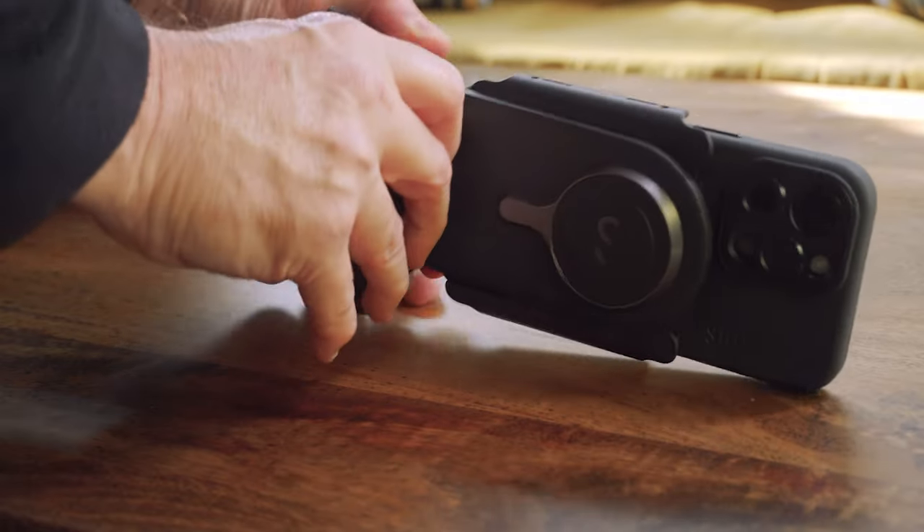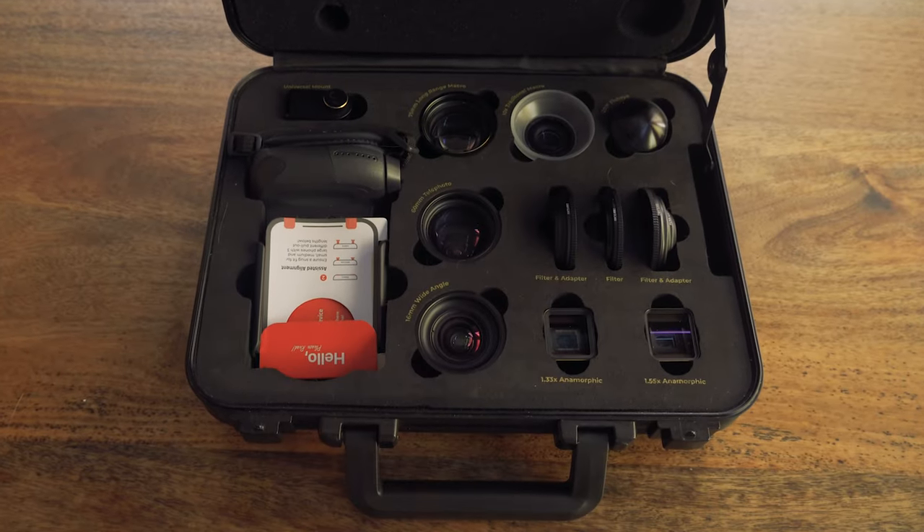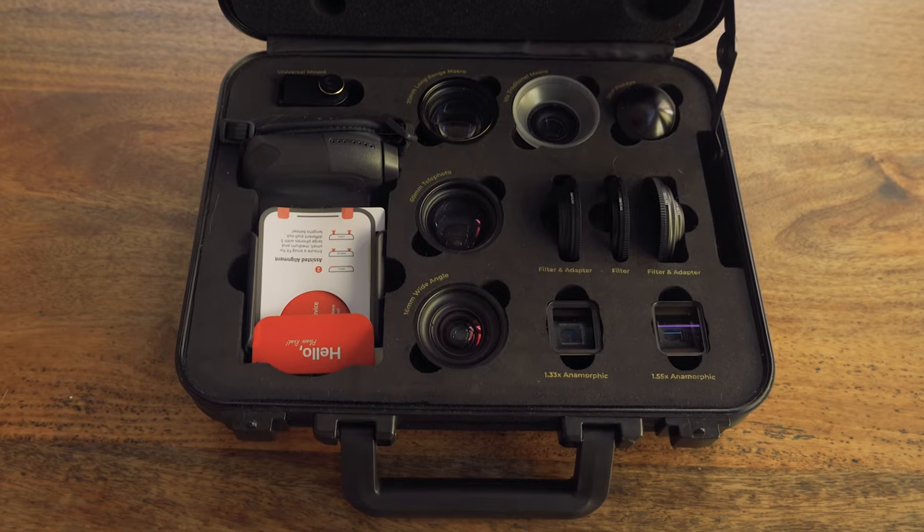Today I'm looking at the ShiftCam Lens Ultra lineup and their ProGrip, which is what I was demoing in the intro of this video. The main thing I'm interested in is do they work with the latest generation larger sensor phones. The one I'm using is the iPhone 15 Pro Max, and the way to figure that out is to go out and shoot. So that's what I did.